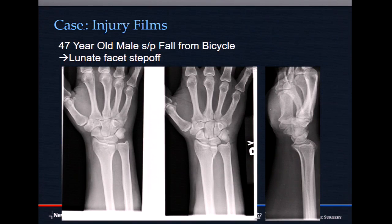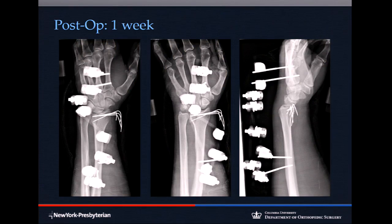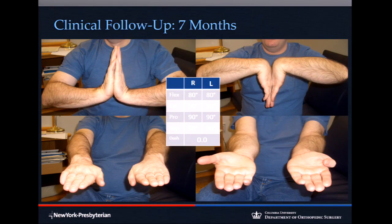Another patient with a lunate facet displacement and impaction — not acceptable. Closed reduction was not acceptable: more than two millimeters of step-off involving the articular facet and the DRUJ. You could put a volar locking plate on, or you could manipulate the lunate facet with K-wires and apply a spanning X-fix. People have forgotten how to do this. At one month, nothing moves, nothing changes, finger motion is excellent — just as good as any volar locking plate.